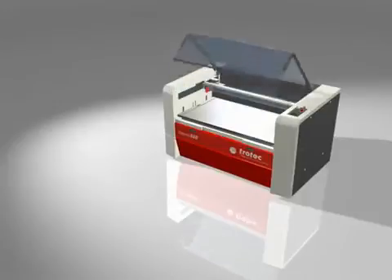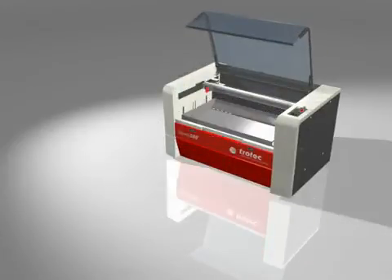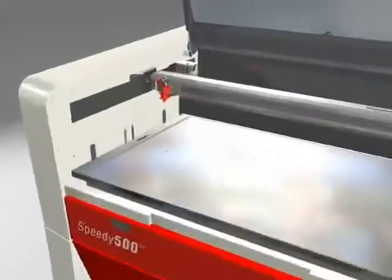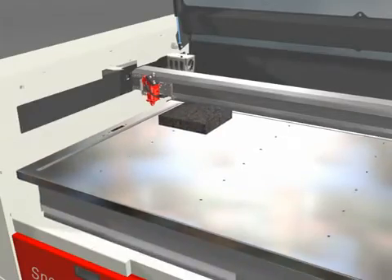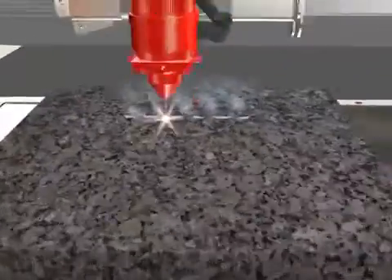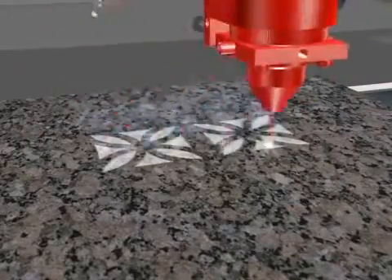Trotec has developed a unique and patented table concept for the Speedy 500. The perfect table can be selected and easily changed depending on the relevant application and material. The Speedy 500 is typically used to process acrylics, textiles, glass, paper, and all kinds of wood.